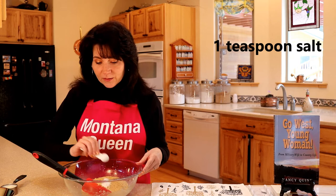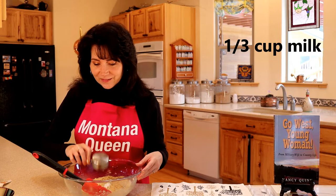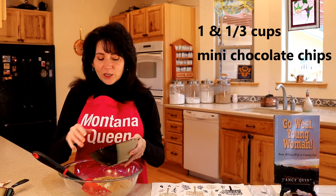One teaspoon of salt, one-third of a cup of milk, and one-third cup of the little mini chocolate chips. So let's get all this stirred together. We're going to end up with something that's kind of like a paste. And then once it's mixed, we're going to put it in the freezer and I want it to get nice and firm. Because after that, we're going to scoop it up by teaspoonfuls and roll it into small little balls, then dip them in chocolate. We're going to end up with the most beautiful cookie truffles — and you can keep them in the freezer if they make it that far.